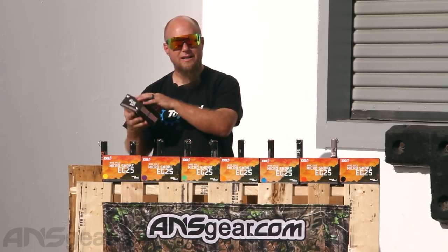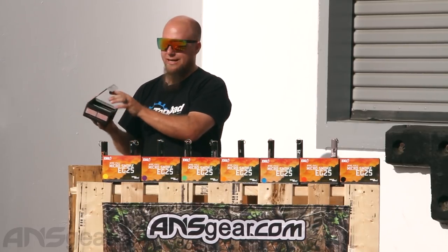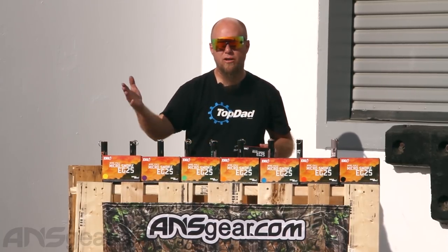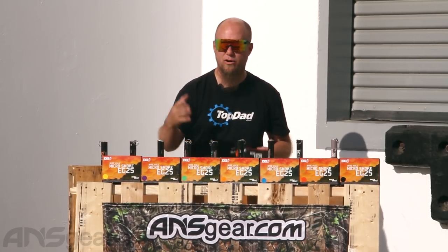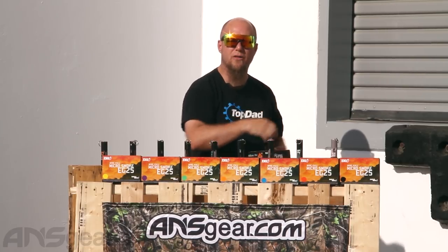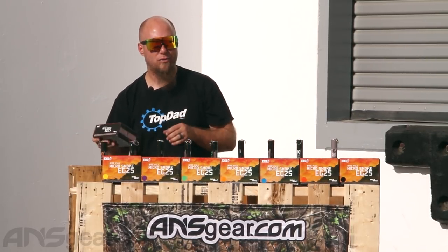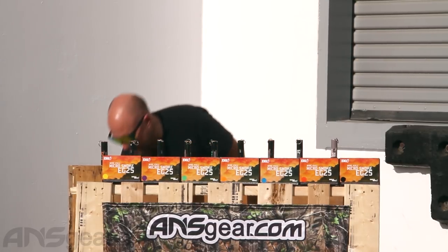When you order them, they're going to come in a pack like this. This is a 10-pack, so you're going to get 10 of these in one pack. We've got nine different colors and we're going to set them all off. We're going to try to space them out so we get a burn on each one, and then start another one, so you really can get the full effect of how much smoke these grenades put out. So without further ado, let's light them up.